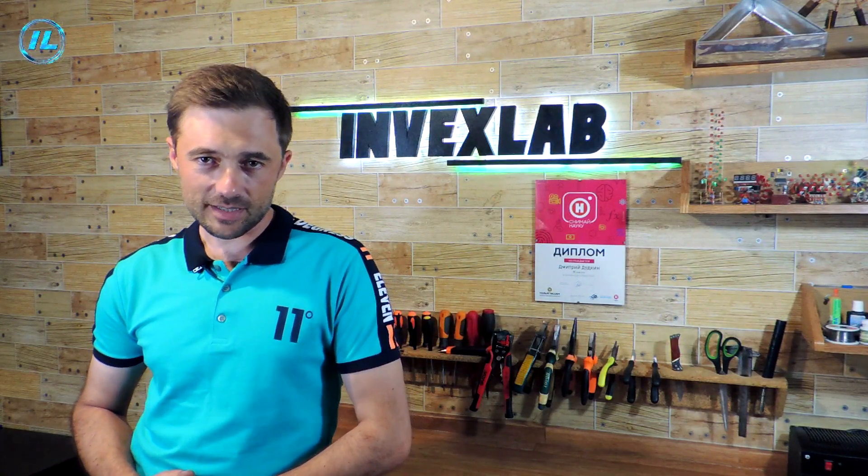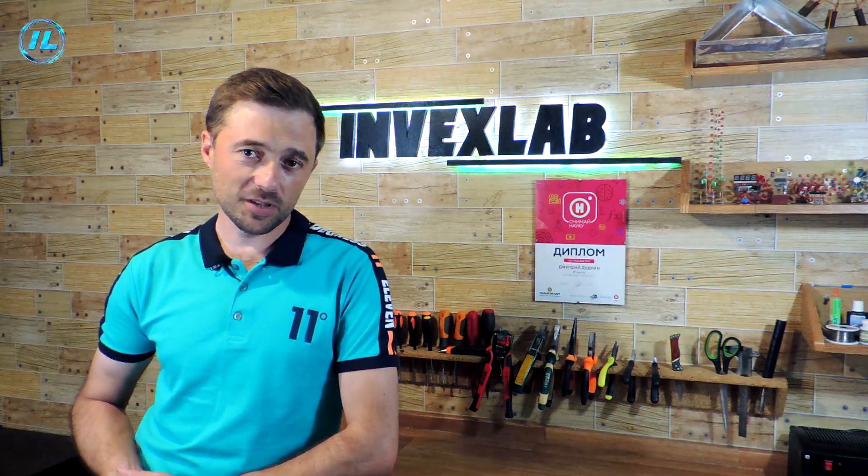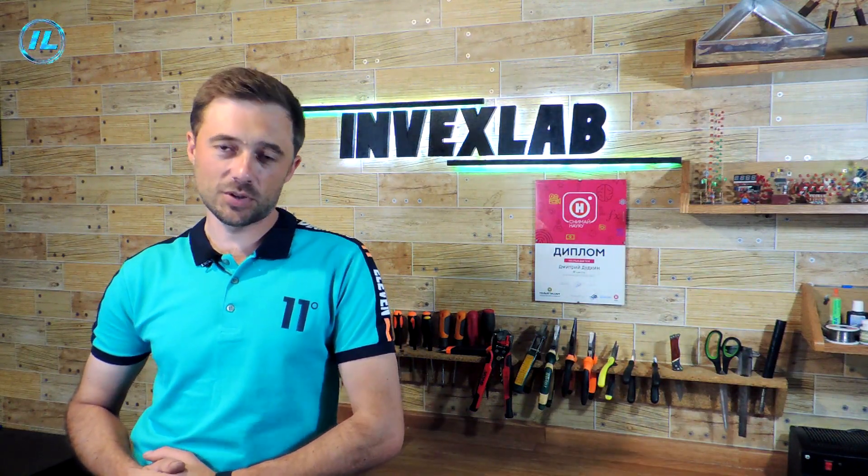This concludes this video. If you liked it, subscribe to the Invexlab channel so that you don't miss the new video that will appear very soon. Thank you for watching and see you soon.